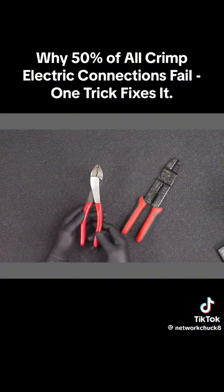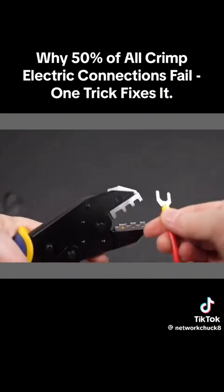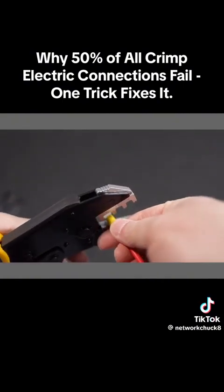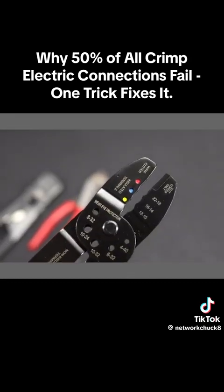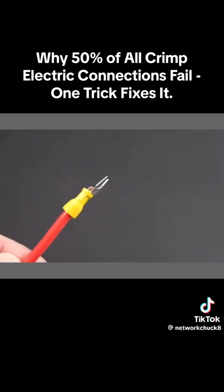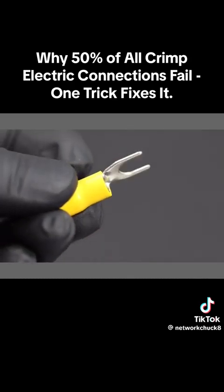There are many different tools you can use to crimp these connectors — inexpensive ones all the way up to ratcheting tools that nowadays don't cost much more. But it's not the tool that makes these things fail more often; it is the crimp connector itself. Regardless of the brand, you might be shocked to learn that there is a true up and a down position for these crimp connectors.